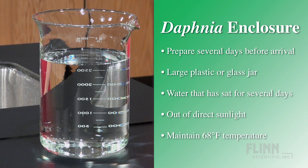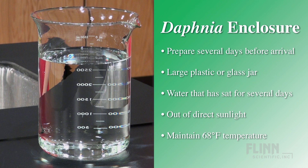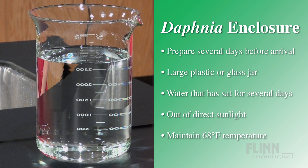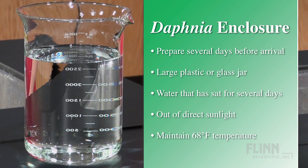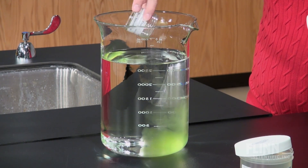Use within three to four days or culture the Daphnia. To culture Daphnia, prepare an enclosure several days prior to arrival. The enclosure can be a large plastic or glass jar with pond water or spring water that has sat for several days. Place in a well-lit room but out of direct sunlight and maintain the temperature at 68 degrees Fahrenheit. Inoculate with green algae two to three days prior to introducing the Daphnia.